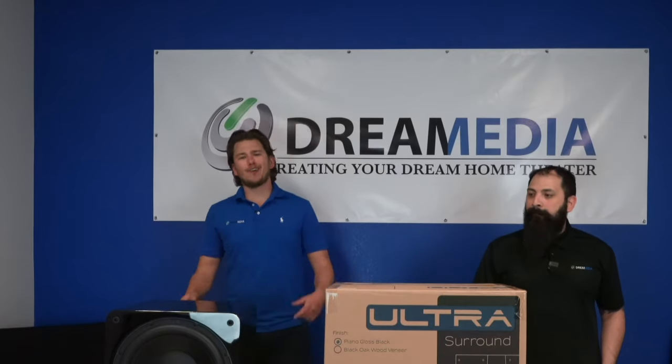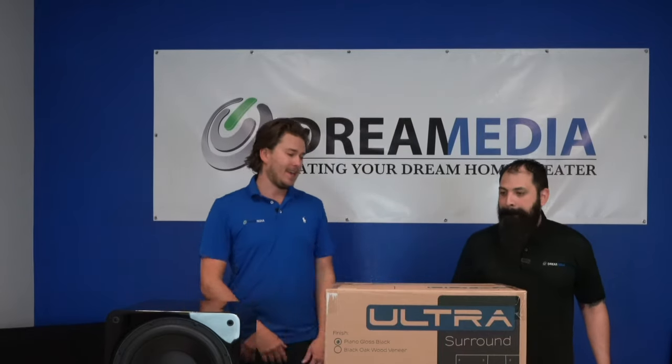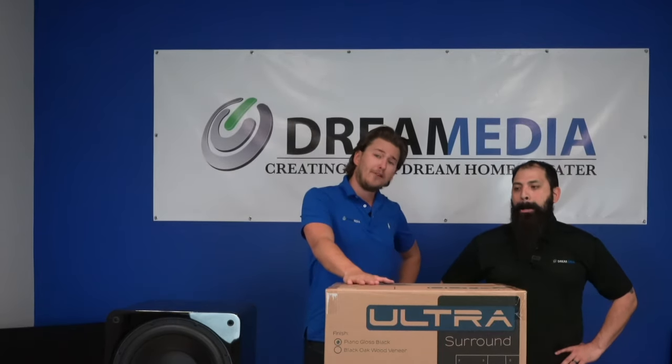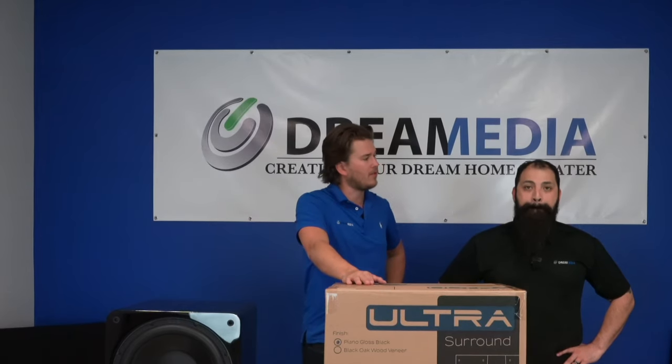What is up YouTube? This is Zach and Chris with Dream Media Home Theater, and today we are going to be unboxing a set of surround speakers — in particular the SVS Ultra Surrounds.